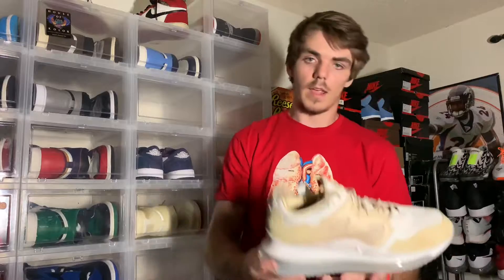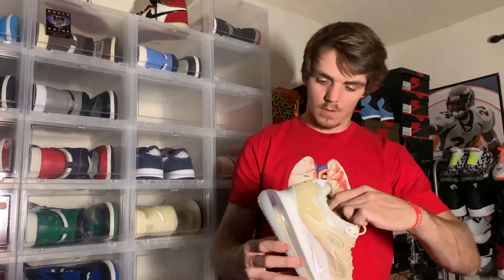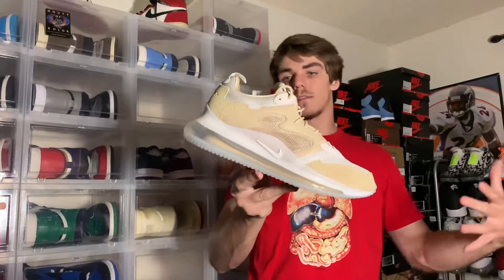Like most Air Maxes, they tend to run a little tighter. I tried on a pair of the 270 Reacts in a 13 and they did not fit. So eventually if I get a color I like, I will definitely need a 14. This is on the 720 of course, and there it is — very different style.